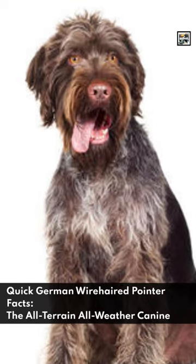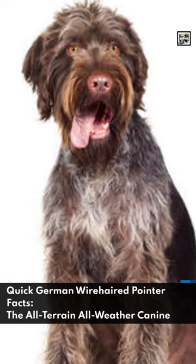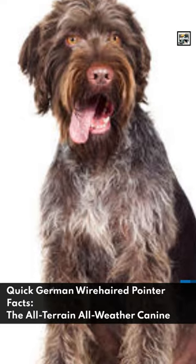Welcome to Animal Day. Quick German Wirehaired Pointer Facts — the all-terrain, all-weather canine.